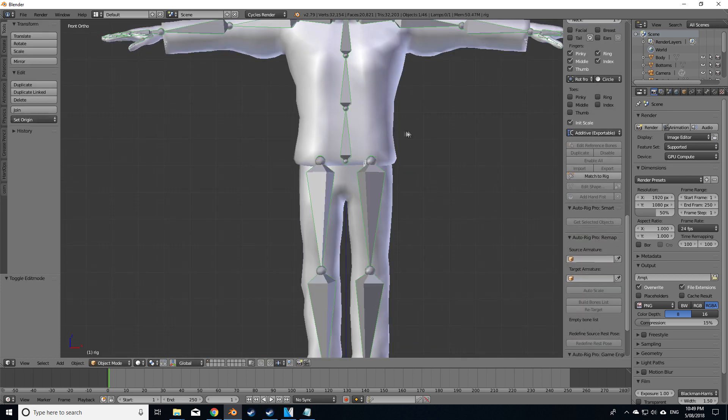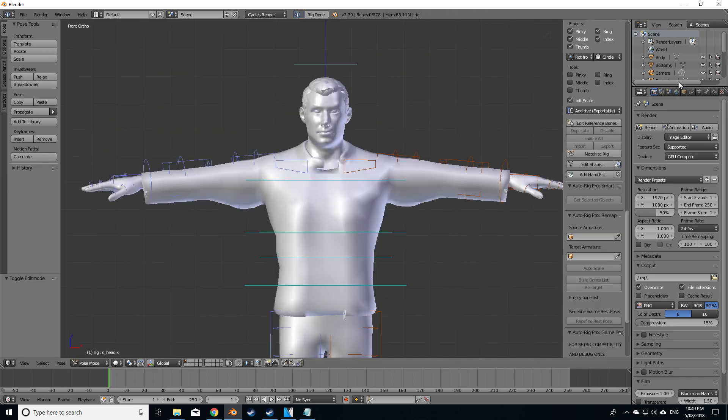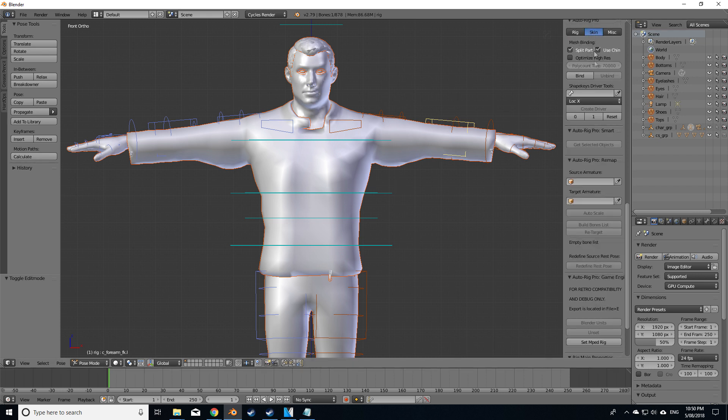From here we go into object mode, match to rig, and then let's select all our mesh. Last will be the rig. Go over to the skin tab and let's quickly just go bind.